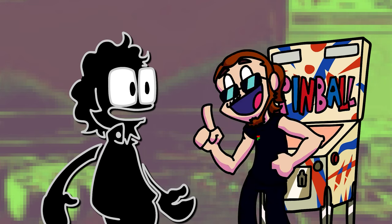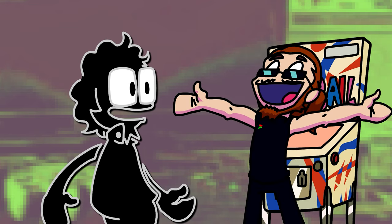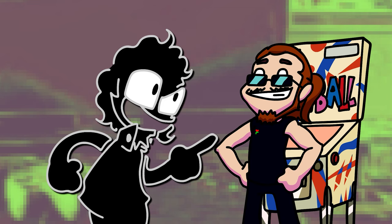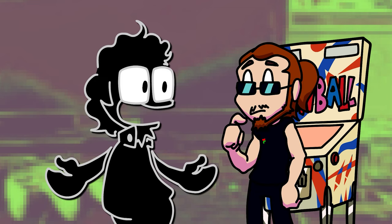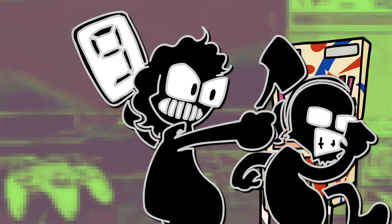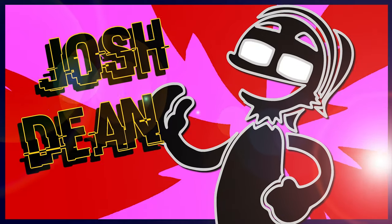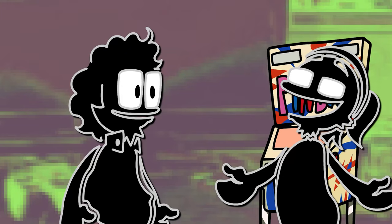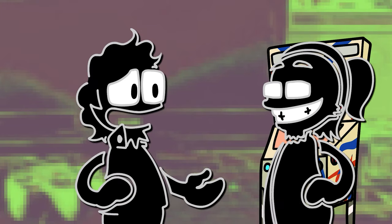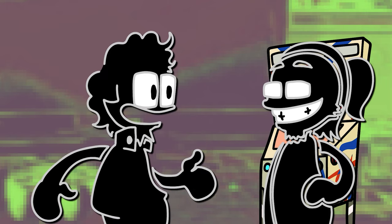I heard you were doing a segment on pinball — I love pinball. That's right, Bean. But today we're going to be talking about Game & Watch Pinball, so you need to be a Game & Watch. Everybody welcome my friend Josh Dean. I like pinball, but I don't really know much about it, to be honest. Why don't you give us a quick rundown about pinball, Bean?